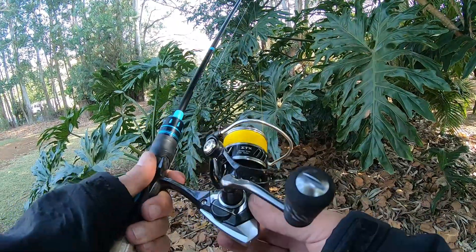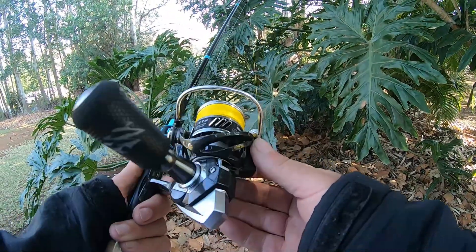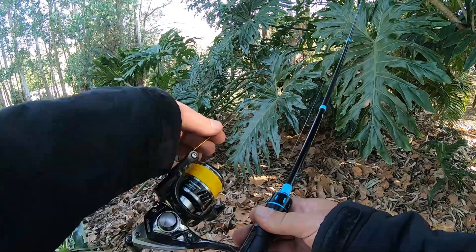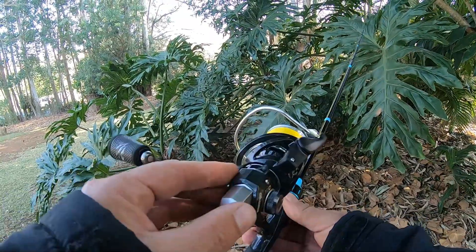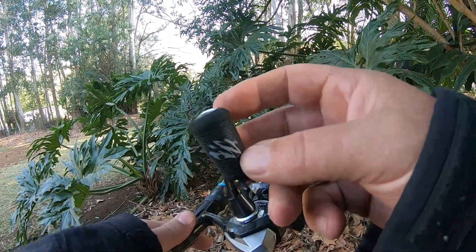It's a lot lighter than the pixels that I had. The whole entire body is made of C40X carbon, so it's extremely strong and extremely light. I've got it spooled here with 10 pound braid — it took almost a full 300 meters of 10 pound slick braid.